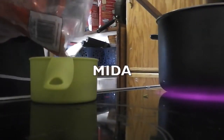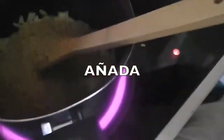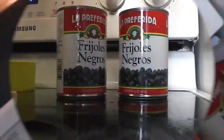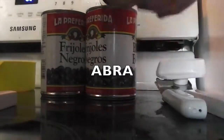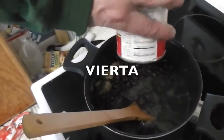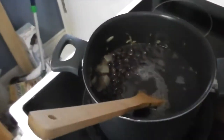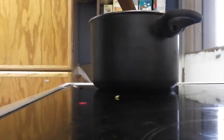Mida usted una taza y media de arroz y añada usted el arroz a la olla. Busque usted un abre latas y abra las dos latas de frijoles negros y añádalos a la olla. Vierta usted media lata de agua a la olla.